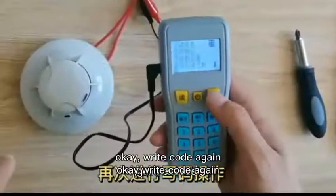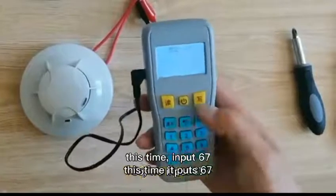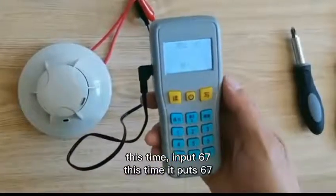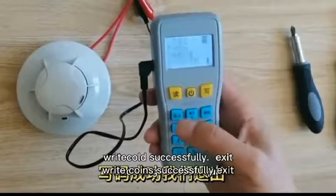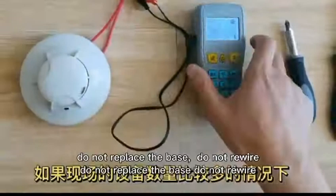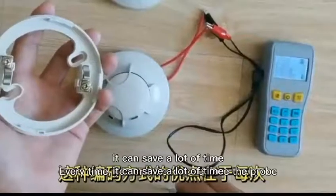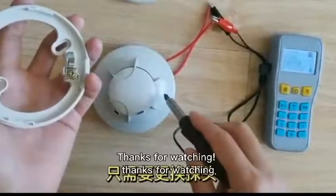Write code again. The last one was 66. This time, input 67. Write code successfully. Exit. Do not replace the base. Do not rewire. It can save a lot of time. Thanks for watching.